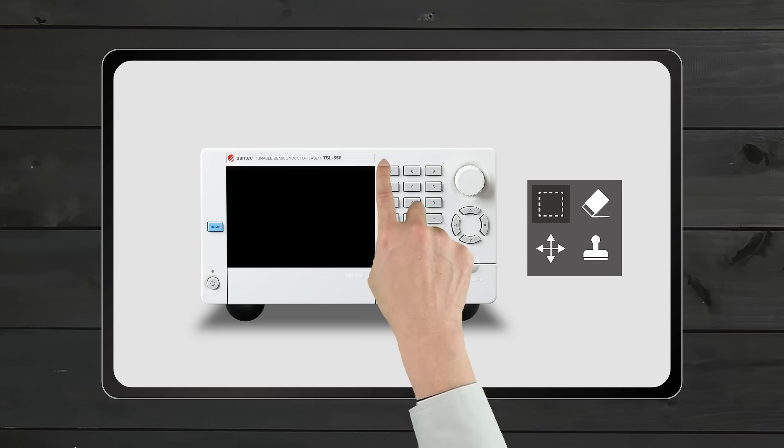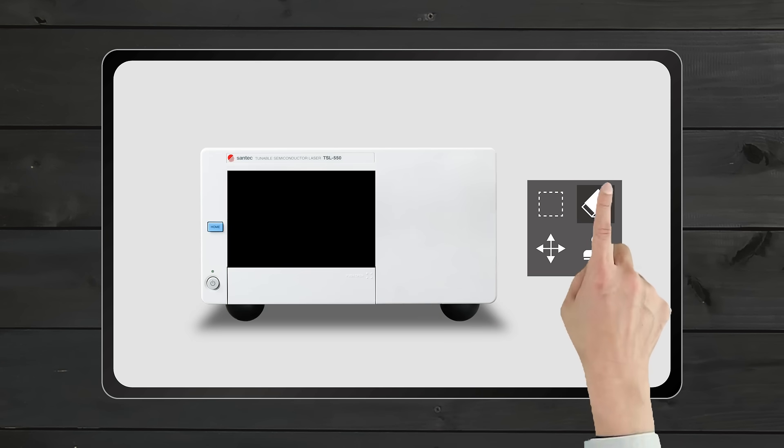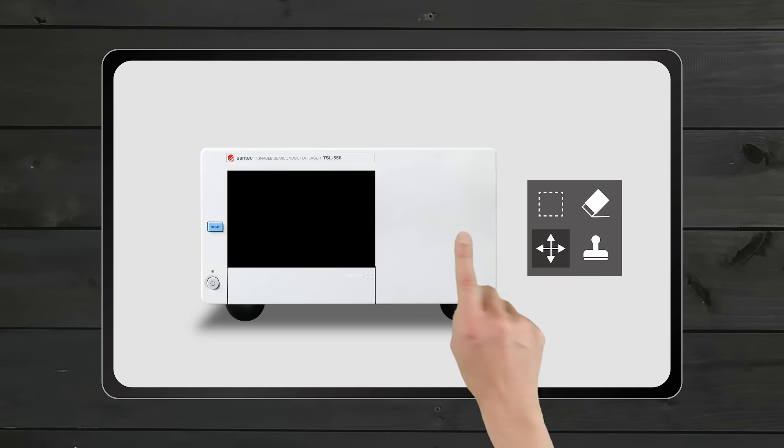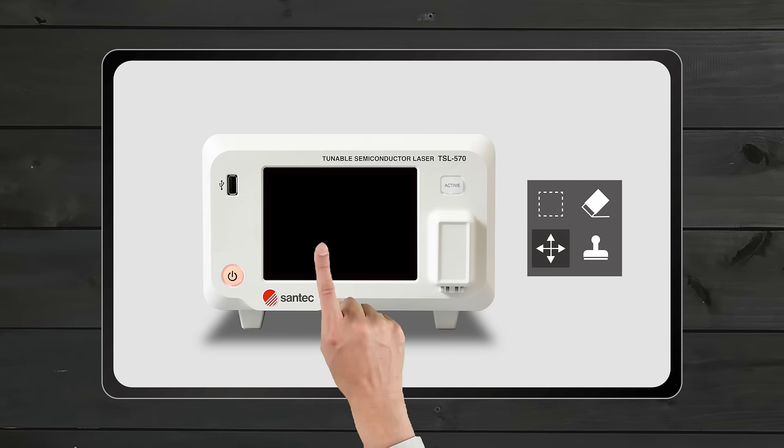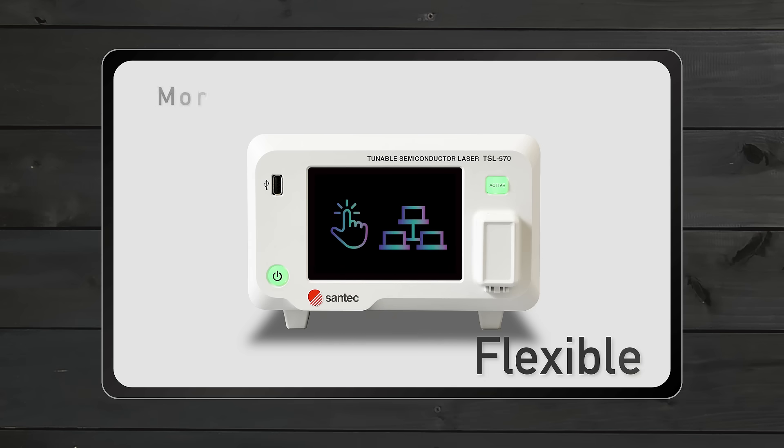Santec developed its new multipurpose tunable laser, the TSL570, the standard laser with all the premium features, a flexible user interface with its touchscreen panel and ethernet connectivity.